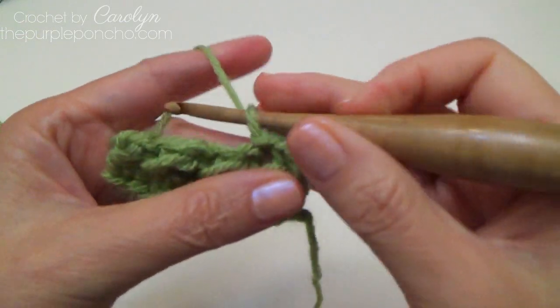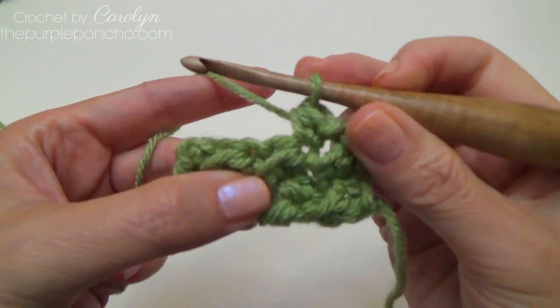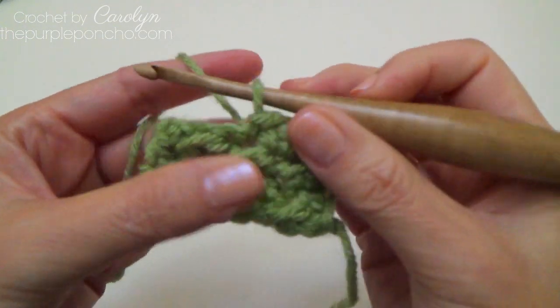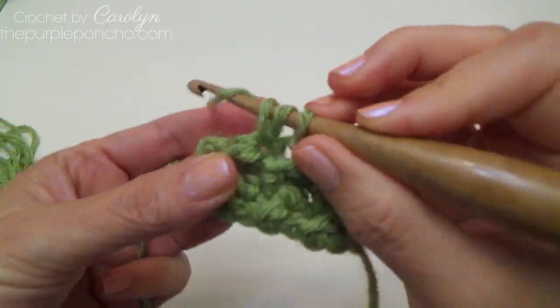So slip and half double — we're placing a slip stitch in the previous row's half double crochet, and we're placing the half double in the previous row's slip stitch.